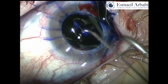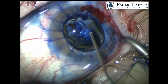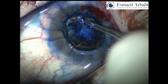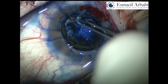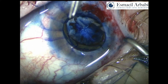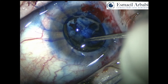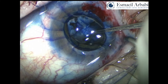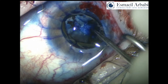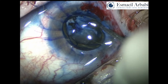Vision blue did not stain the capsule very well, therefore I used membrane blue, and following its application you can see the capsular membrane much better. You can see the significant shrinking of the capsule and adhesion to the actual lens itself. I created a little nick to see if I can complete the capsulorrhexis; however, it's not possible from that angle, so I create another nick at the other side of the membrane. The membrane is very adherent — at least centrally, but less adherent peripherally. Therefore I had no choice but to perform a relatively large-diameter rhexis.